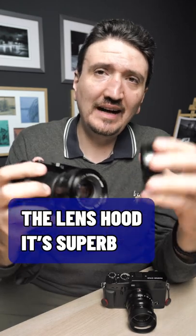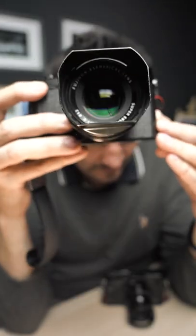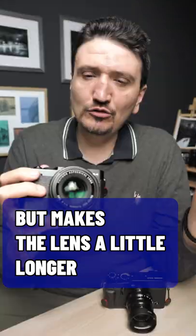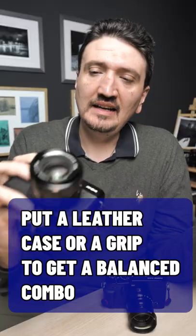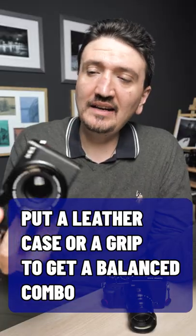This Fujifilm lens hood is excellent, but it will make the lens come out in the front a little too much. So my advice to you is to use it without the lens hood, and if you don't shoot on a sunny day and won't have flare, it fits into a small camera bag.